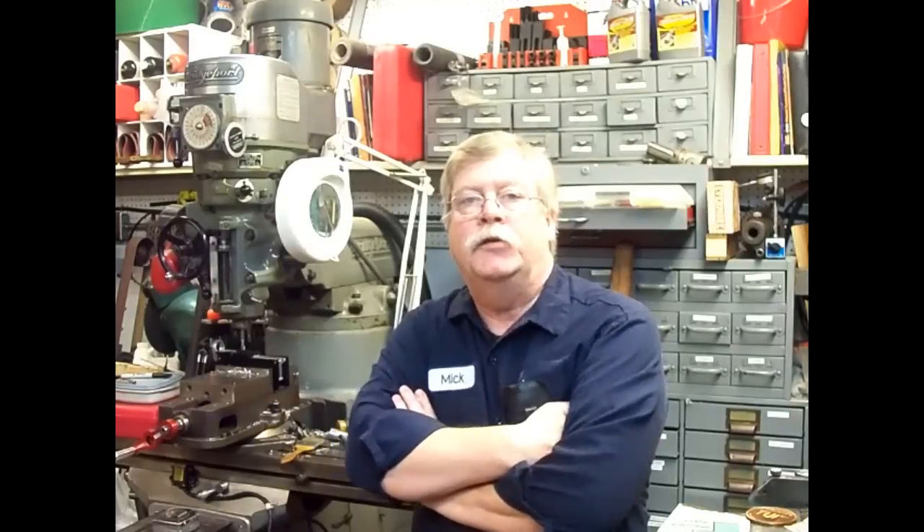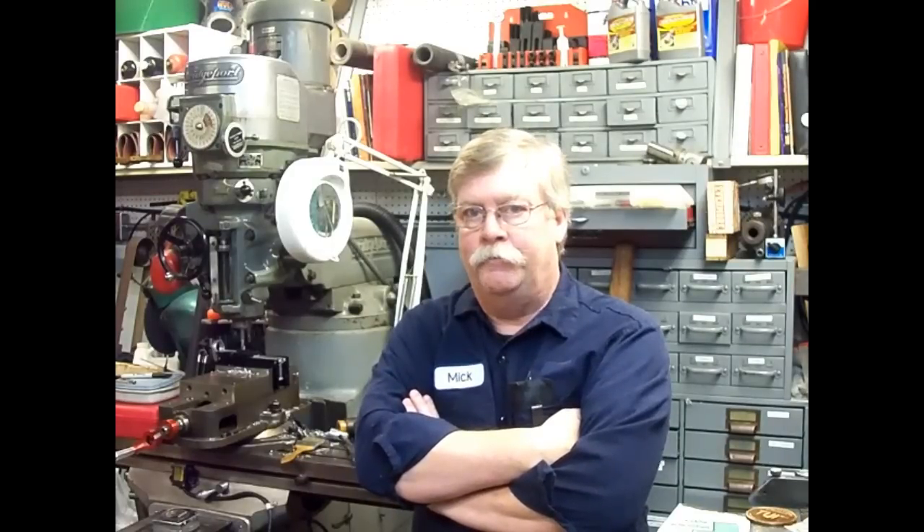Hi there. My name is Mick Finch and welcome to Blue Chip Machine Shop. I wanted to introduce myself and explain why I'm shooting this video. I sell oil and I get a lot of inquiries from my customers about the proper application of the lubricants I sell. There seems to be an awful lot of disinformation on the internet and I wanted to clear that up to some degree.